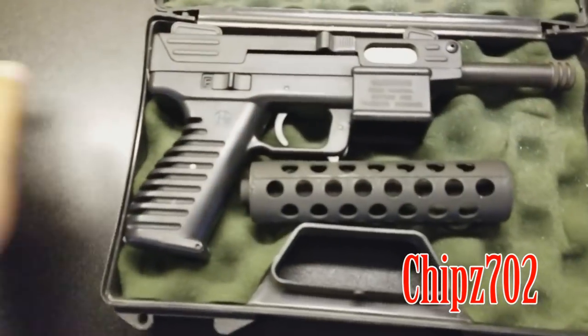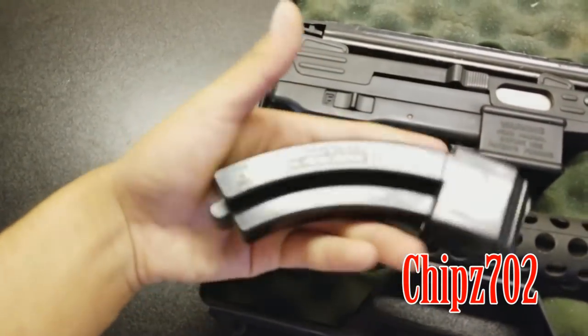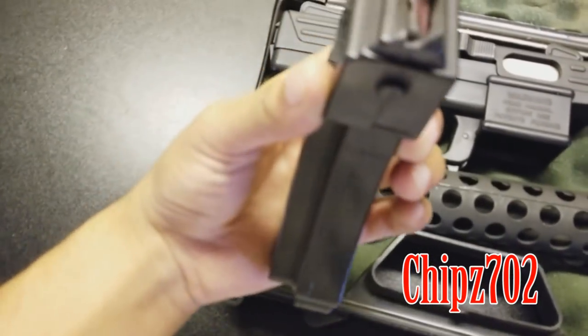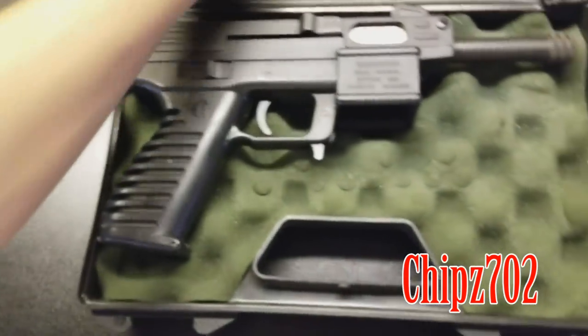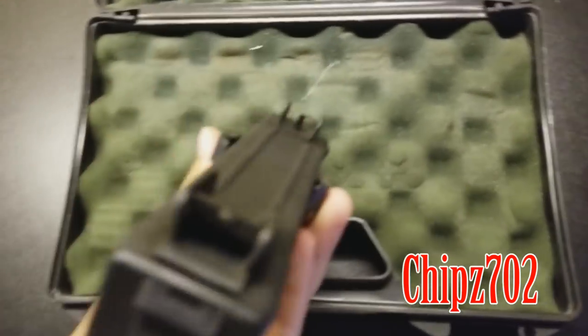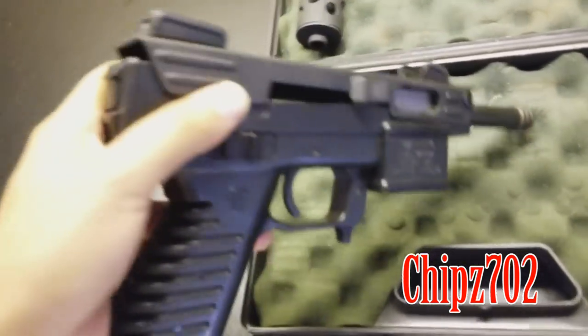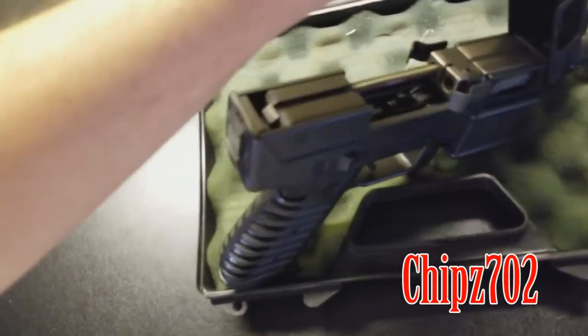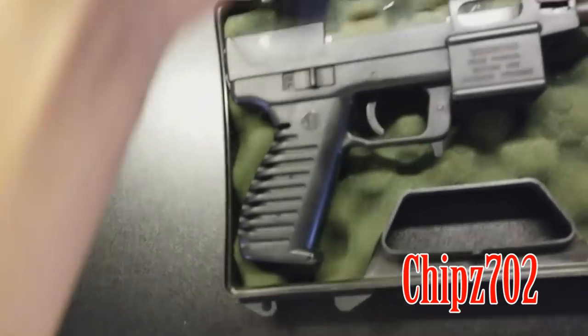Basically what you have to do, you have to have a good magazine. That's one of the problems I was running into, but this one started working today. And then you had to do a couple upgrades on it, so you had to change the extractor and the extractor spring that's in here.